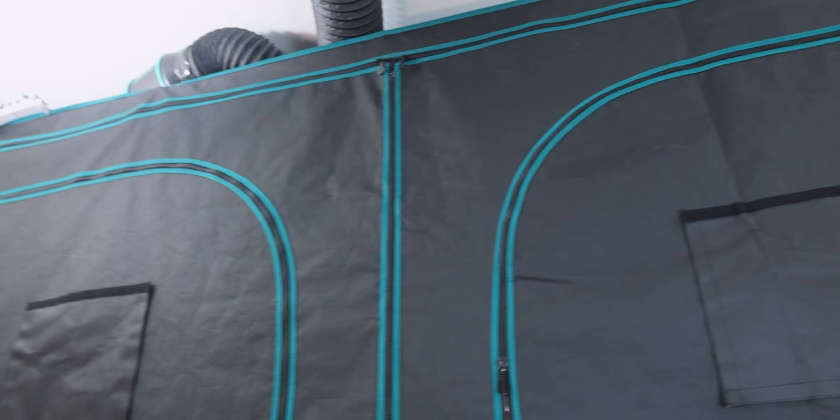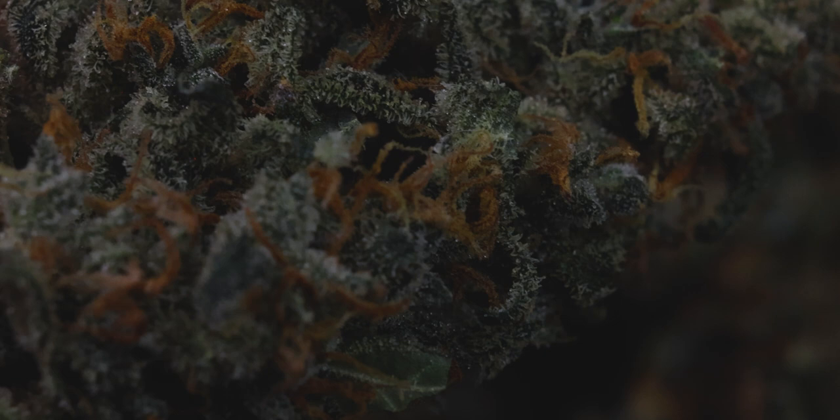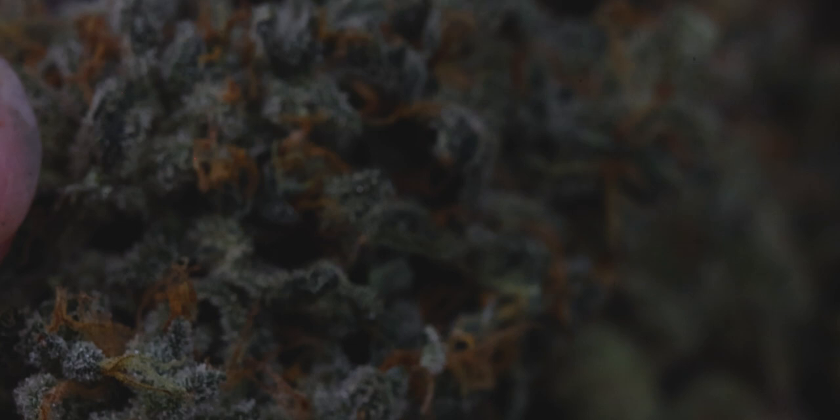Alright guys, so we're glad to be back with you for another episode. Is there something different going on around here? Last update, we gave you guys the results of our second organic season, featuring our cookie dough at the end there. We've made some changes and noticed drastic results, but with that plant chopped, dried, trimmed, and curing — what's next? A new season. Duh.